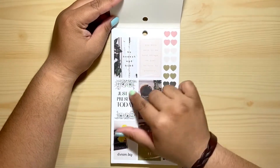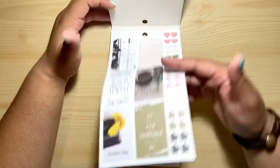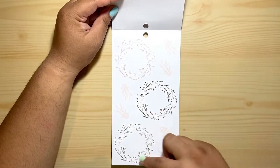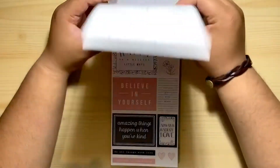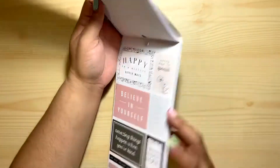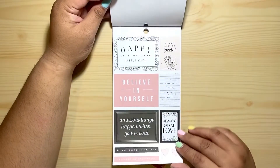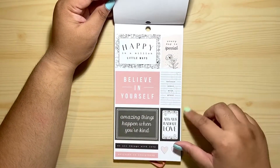I love these floral stickers, love the colors. We saw these on the previous farmhouse sticker book, but this one is more like green and pink. I love this color combination — pink and green, perfect.